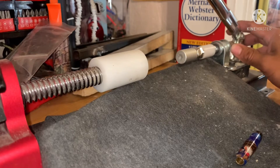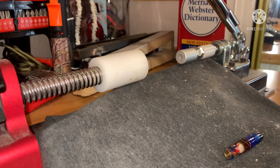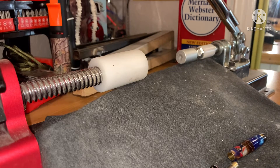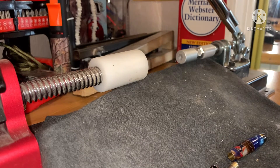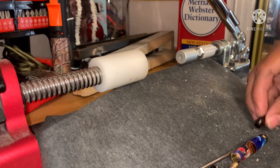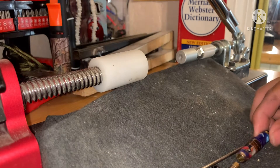Here's my pen press and now we're getting ready to assemble the pen. This is going to be a regular slimline twist pen — one of the first styles I started with when learning to make pens. I get all the pieces out. Before putting it together I always place it on a cloth so the pen doesn't get scratched.